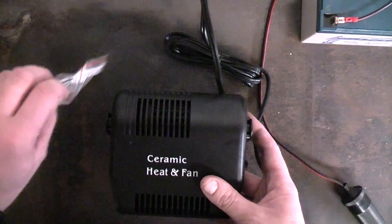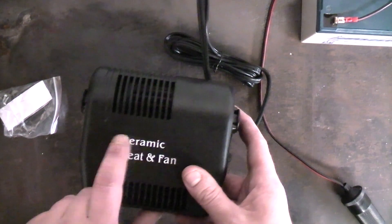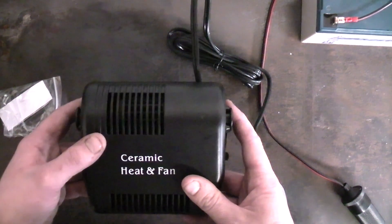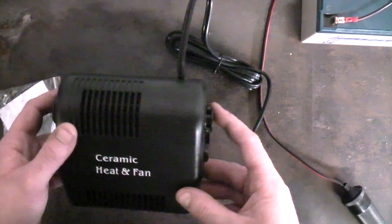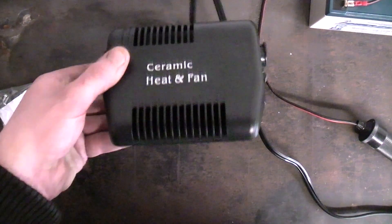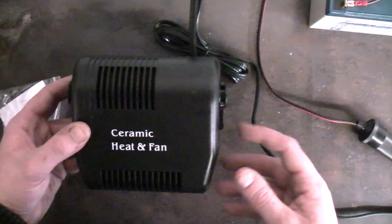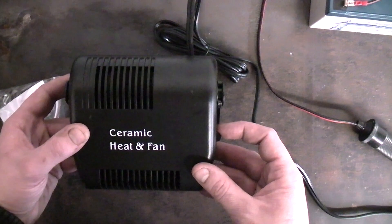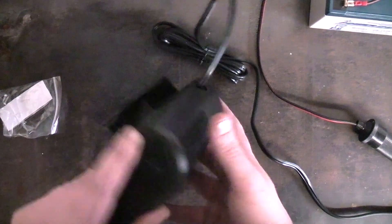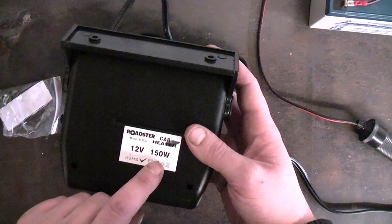It comes with some fixing screws, and what interests me the most is this ceramic heater element. I mean it can't be the conductive element because ceramic doesn't conduct electricity very well. I've got it connected to a small 12 volt battery and it's rather noisy. Switching it over from fan-only mode to fan and heater, you can notice a slight time difference because of the voltage drop. It's rated at 150 watts at 12 volts, and the instructions state it works best if the engine's running.